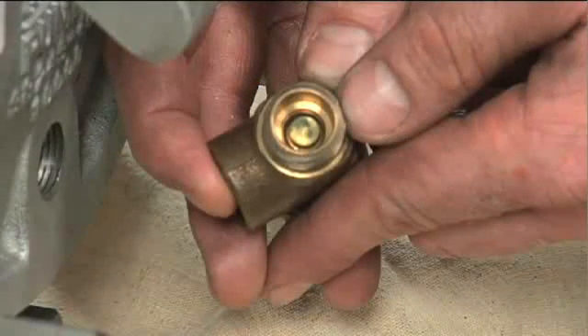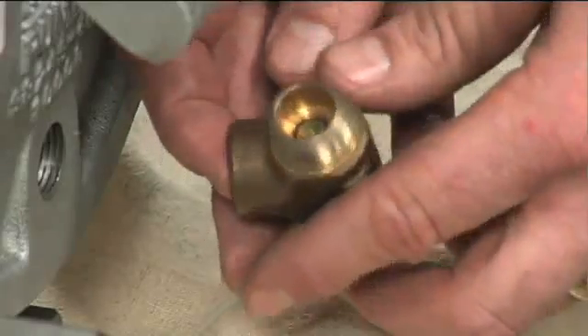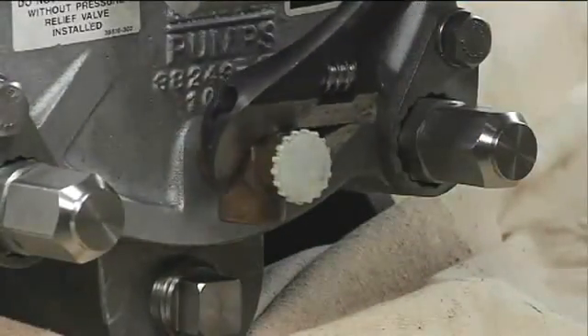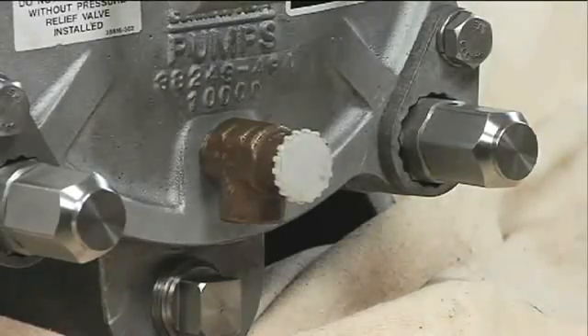Periodically, the valve should be removed for inspection and cleaning. When reinstalling the relief valve, apply pipe sealant with Teflon No. 592 or equivalent compound on the relief valve threads. Position the valve as shown with the discharge port pointing down.